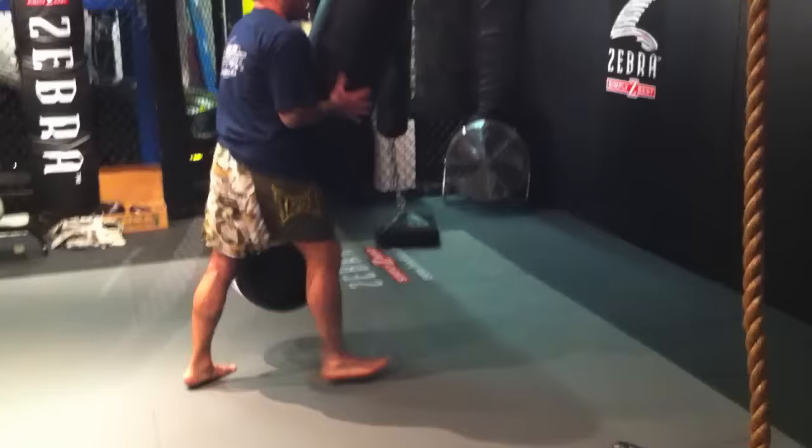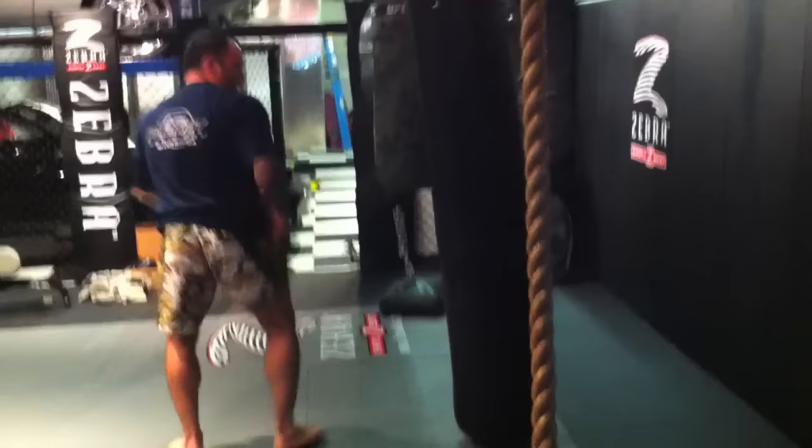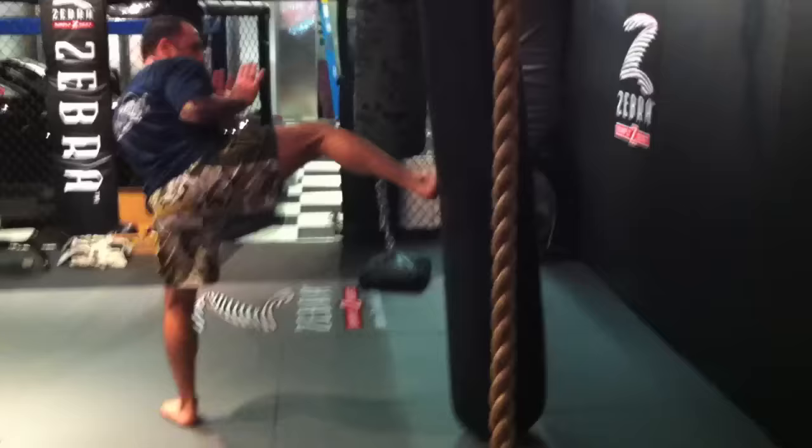The most important thing is as you turn, the knee comes up, and then from there, as you go forward, when your foot hits the back, you wind up looking over your shoulder. This is where all the power comes from — the hip. It's from here and then as you hit, it turns over like that.